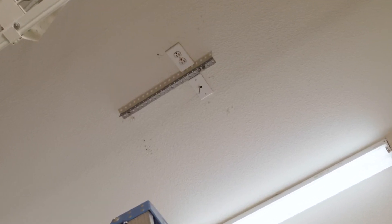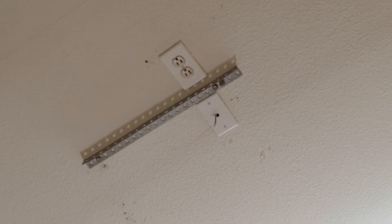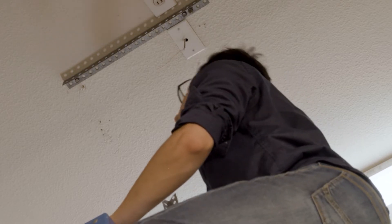Inspect the garage ceiling or rafters for a place to attach the operator hanging brackets. In this case, an angle iron has been attached to the ceiling. Measure from the mounting location to a point about two inches above the highest point of travel of the door. Attach the hanging brackets with two 5/16th nuts and bolts and add reinforcement if necessary.